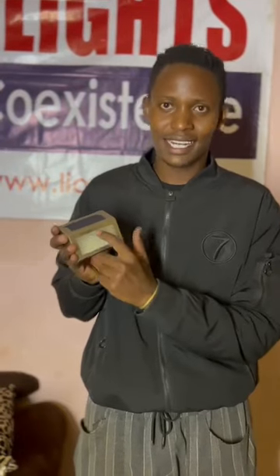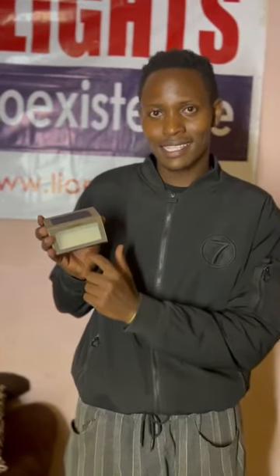This is a LionLight. The LionLight is powered by a solar panel that charges a small battery cell inside. The battery cell plus the LED lights have a sensor. The sensor is what keeps the lights on and off during the day and night.